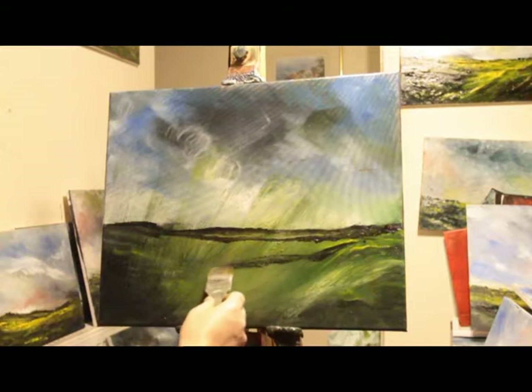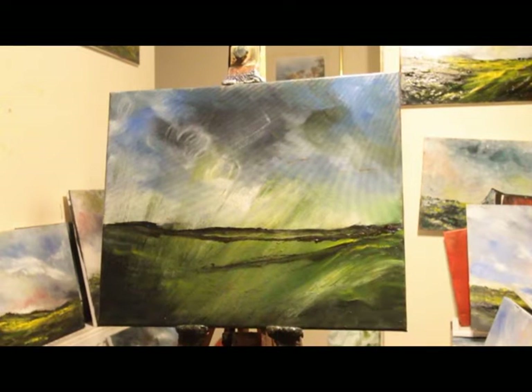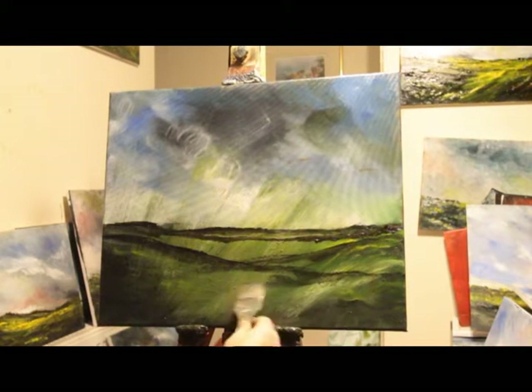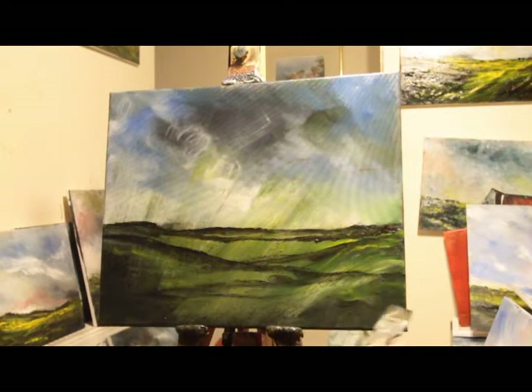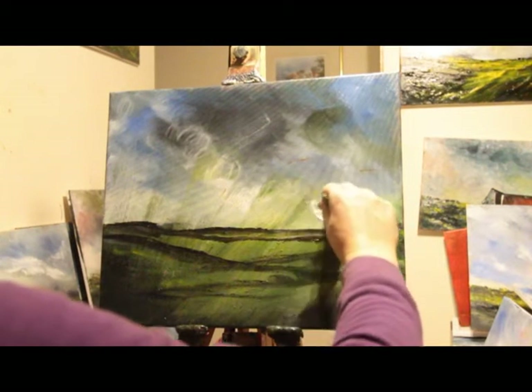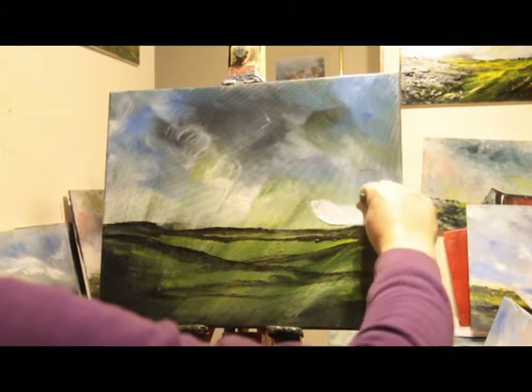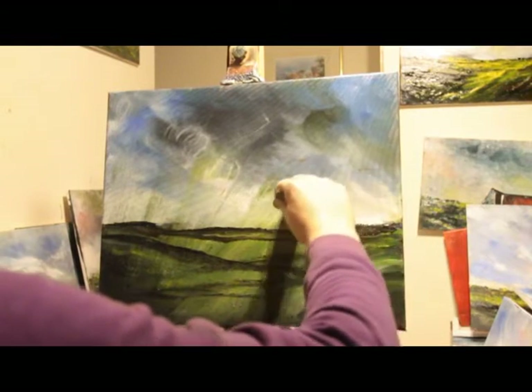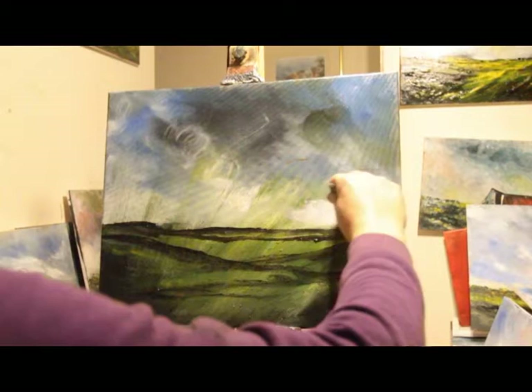A little bit of a horizon — there's some stuff going on down here as well. And then let's sort out that sky a bit. A bit of titanium white this time. Not a bad effect at all.